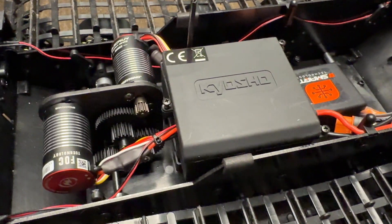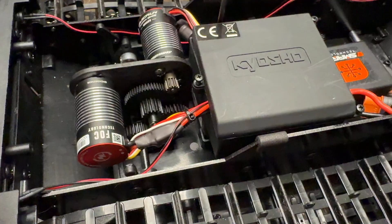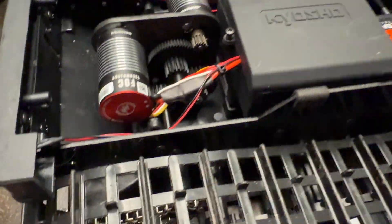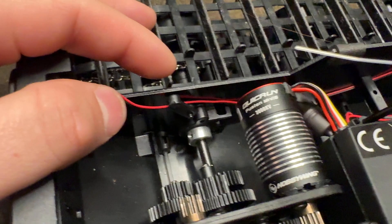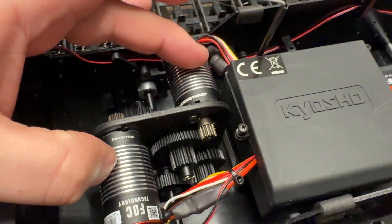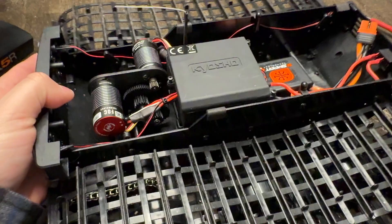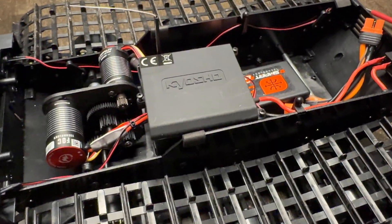Many of you wanted to see a quick video of how I installed the Hobbywing Mini 16 — the QuickRun Fusion Mini 16. These are 3000 KV motors on the Kyosho Blizzard platform. This is actually a Trail King, but yours will be the same.